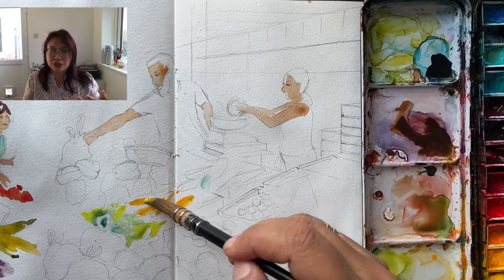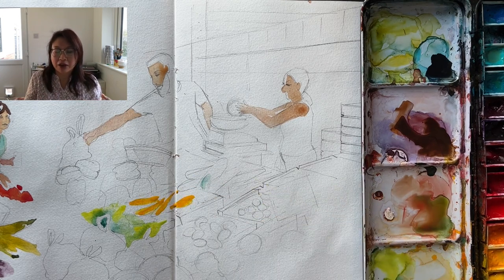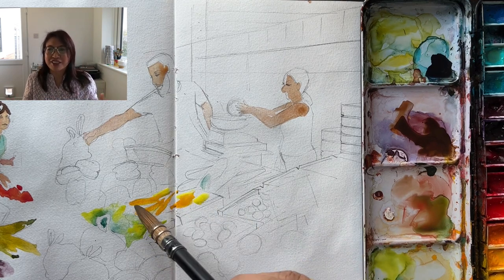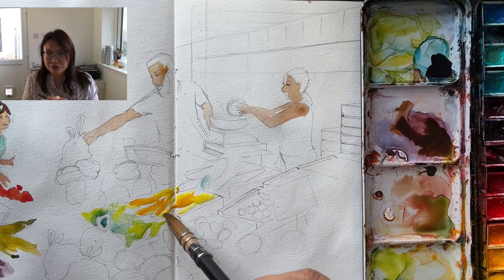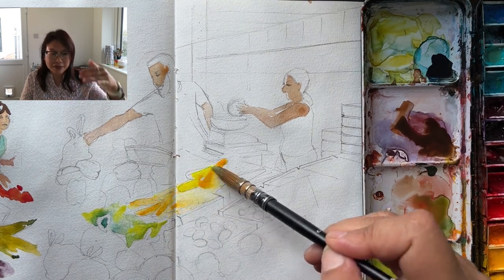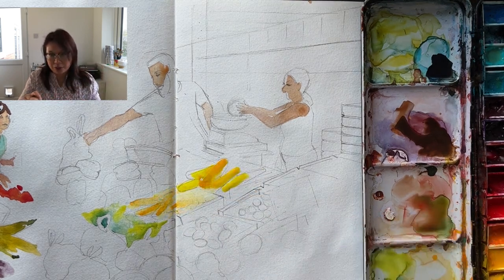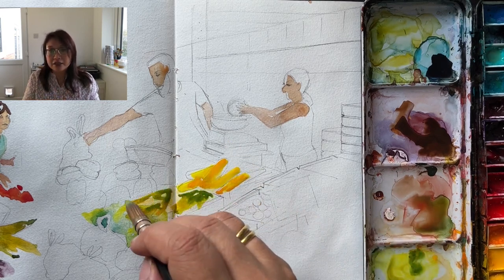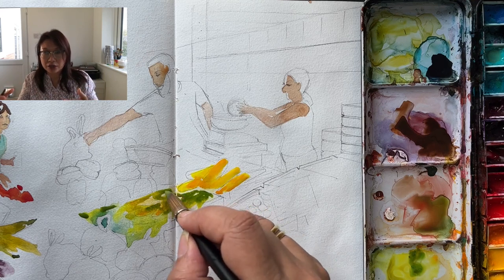But this one also had plums and I think green gages or green plums — they were very, very sweet. This is like the first layer, the first pass that I'm putting down, which will give me the base colour that I need. Green courgettes and yellow courgettes. Now we're getting on to the plums.